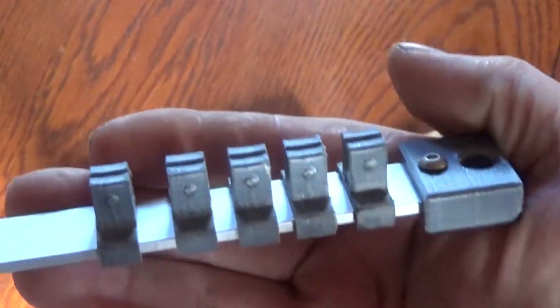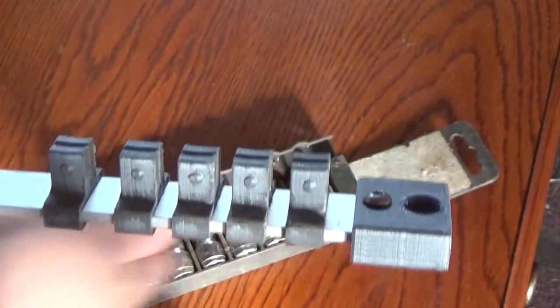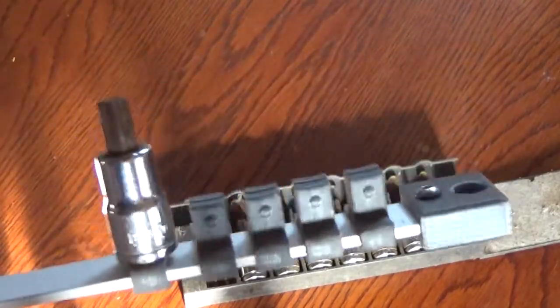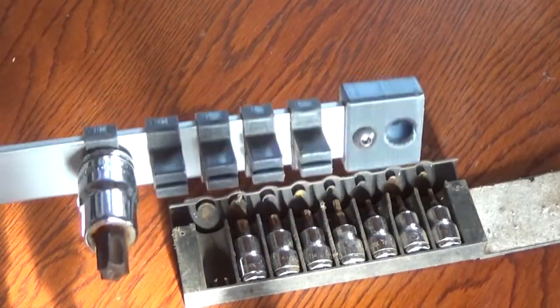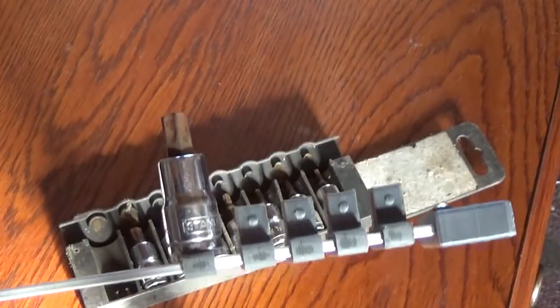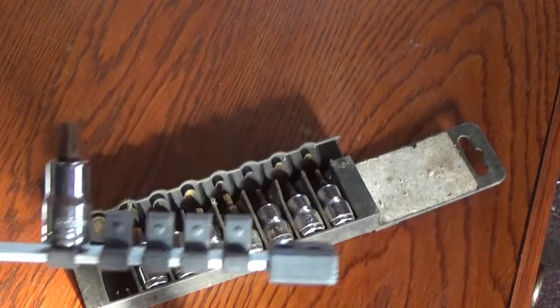Those parts, when put into action, actually look like this. We can snap them on. They stay on. They don't fall off. This is a material called PLA, which is an abbreviation for polylactic acid — a 3D filament and one of the easiest things to print.